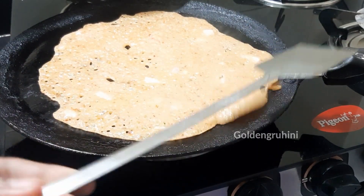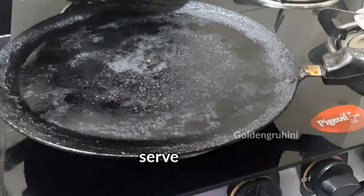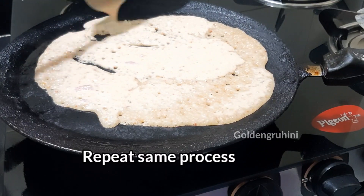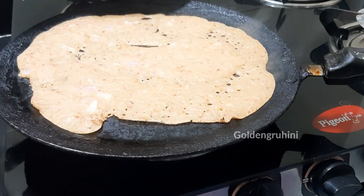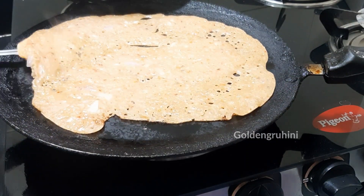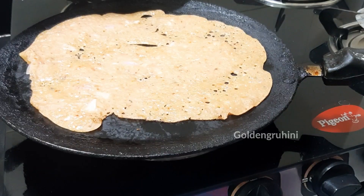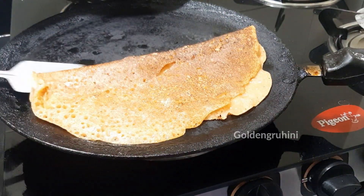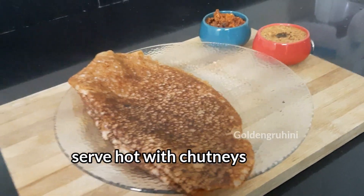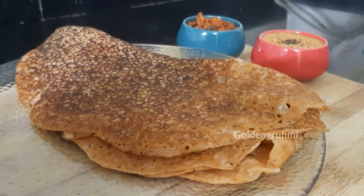After 2 minutes, flip the dough to the second side and cook on medium to high flame. After 2 more minutes, flip once more and cook until done, then place it on the serving plate.